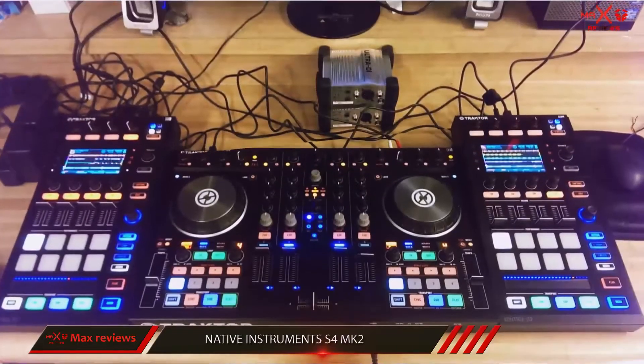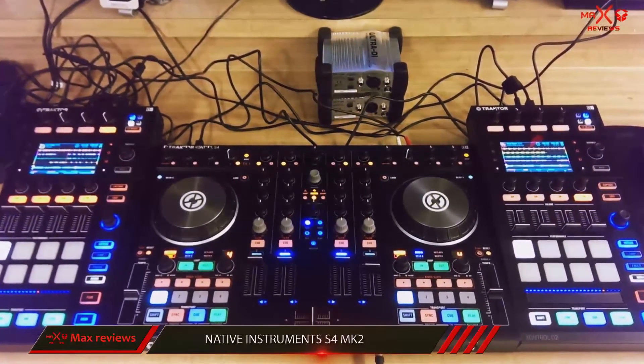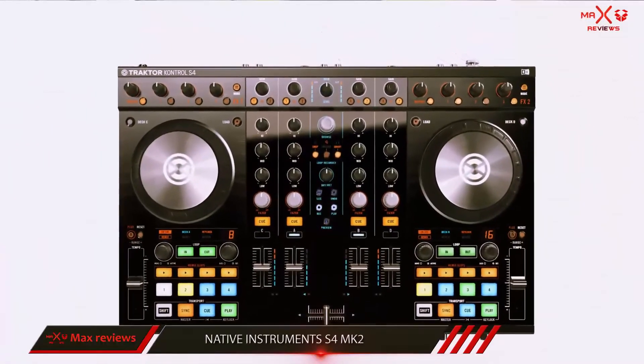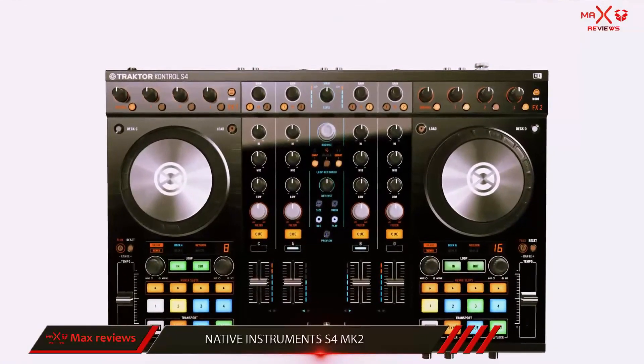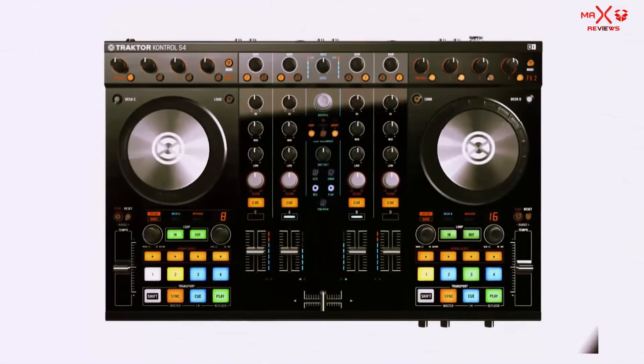The Traktor Kontrol S4 is an excellent choice for beginning DJs, old-school DJs who want to transition to digital DJing, or anyone who wants a great controller for bedroom practice all the way to performing in huge clubs and on stages.